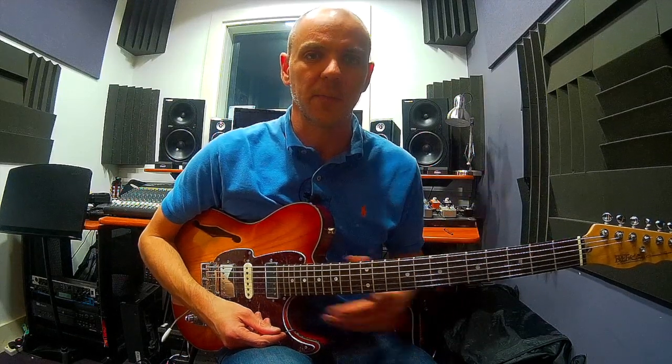In the other lesson, 'Arpeggios are King', we looked at learning the main arpeggio types: major 7, dominant 7, minor 7, and minor 7 flat 5. Now if you've got that down, this lesson is going to be your next step on from that.